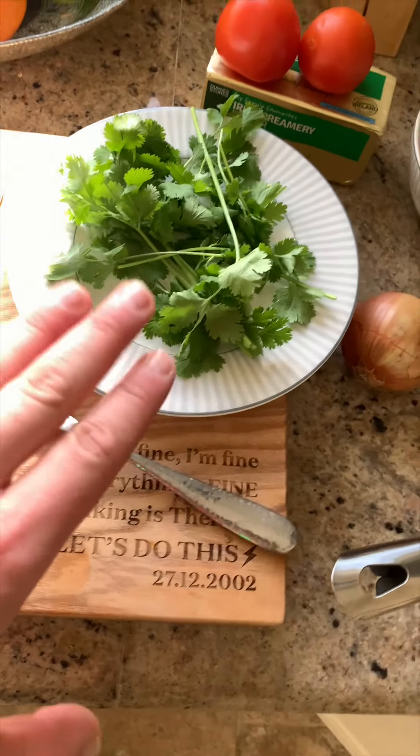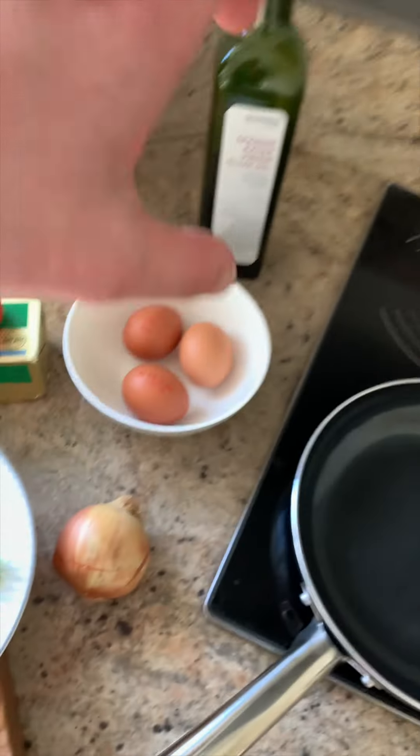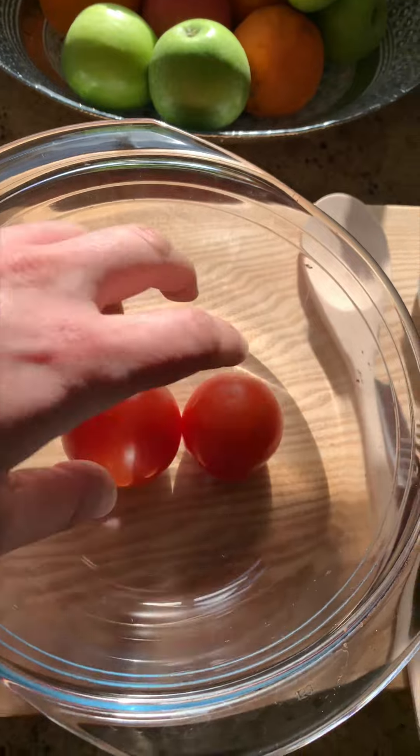I have all my ingredients: coriander, onion (onion is optional), eggs, tomato, butter, and oil. First we have to boil the water and then put the tomato into the bowl to peel the skin from the tomatoes.